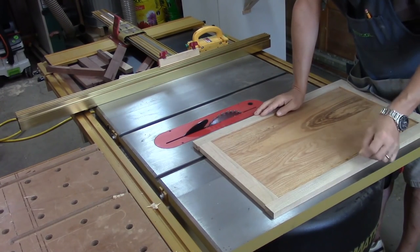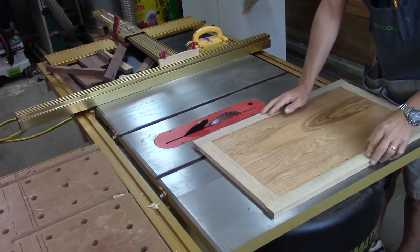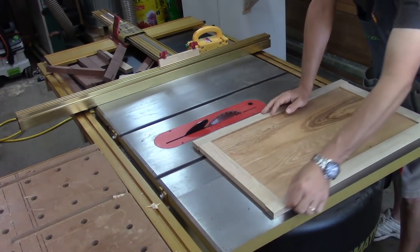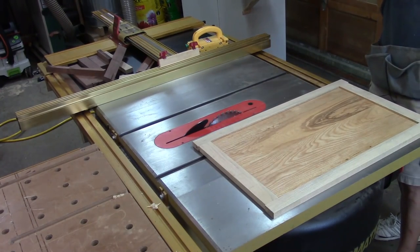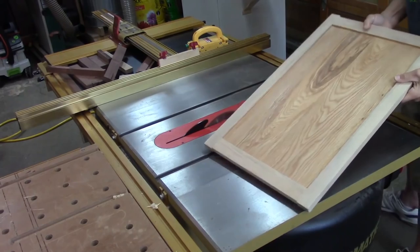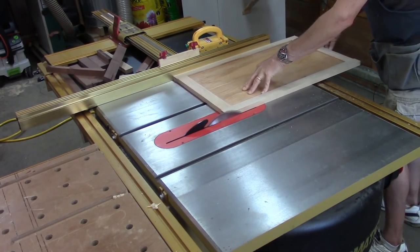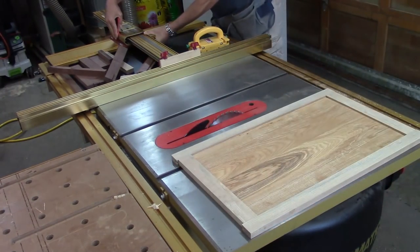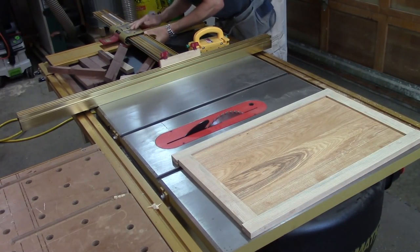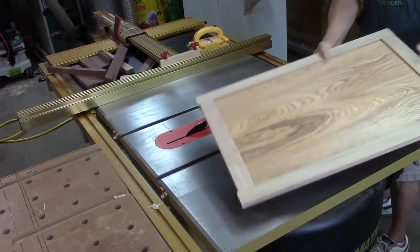This door is about a 32nd of an inch strong for fitting in that rabbet in the back, so I've come over to the table saw and I'm going to take off maybe a 32nd of an inch on one side and see how that goes. It almost fit, so I'm going to move it over another 32nd of an inch and take a 32nd off the other side of the panel.